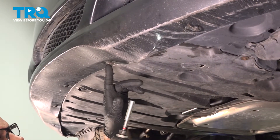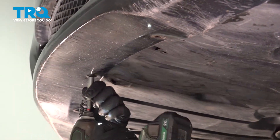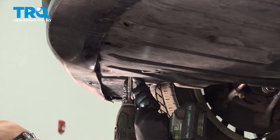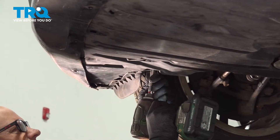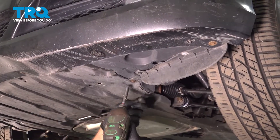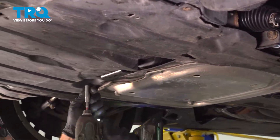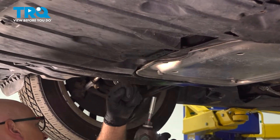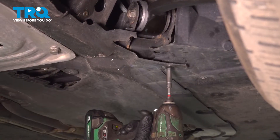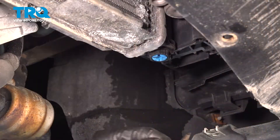Using an 8-millimeter socket, we wanna take these screws out, take this panel down, some screws on the side, and drop the panel and slide it down.